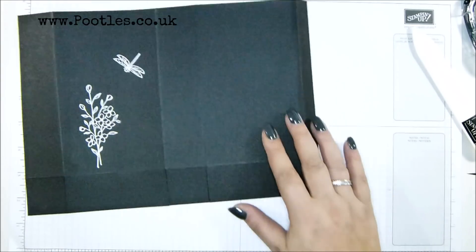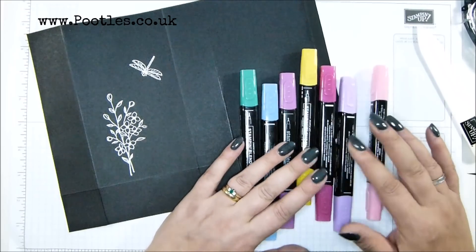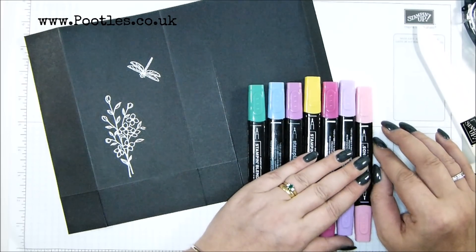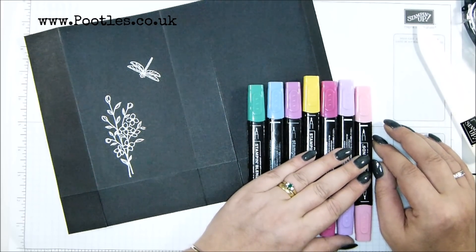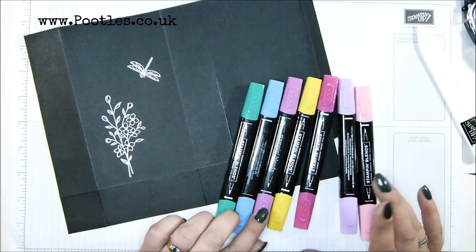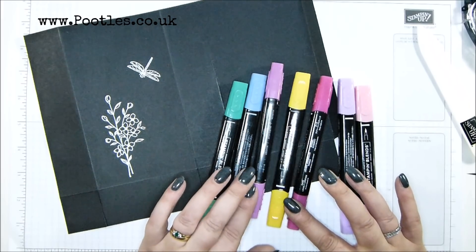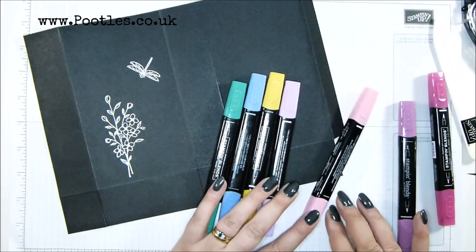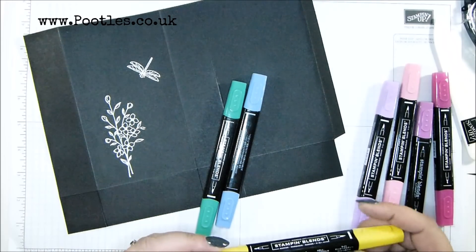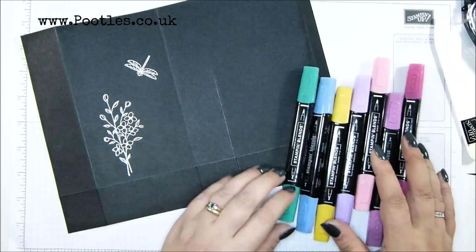Let me pop that off for a second because I do need it to cool down a little bit. What I've got are Blends — alcohol markers — and that's what you're going to colour with. I've grabbed a handful of colours that I think would work very well. I've got Lovely Lipstick — I deliberately pulled that one out because I've got the ribbon to go with it — Rich Razzleberry, Dark Flirty Flamingo, Dark Highland Heather, Light Mango Melody, Light Night of Navy, and Dark Call Me Clover.